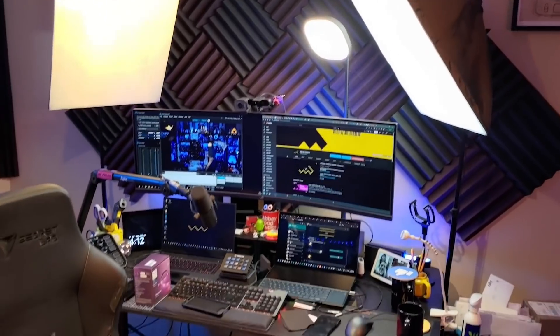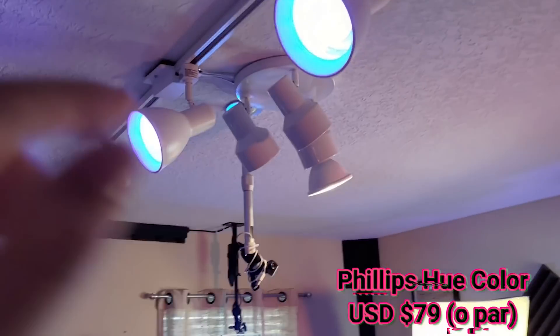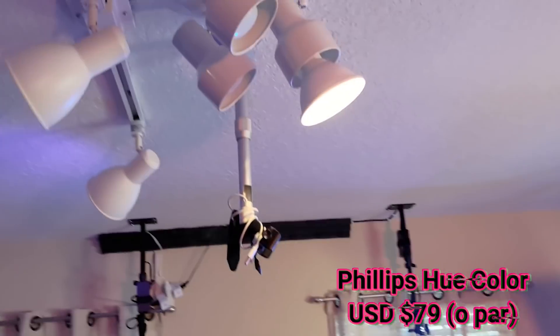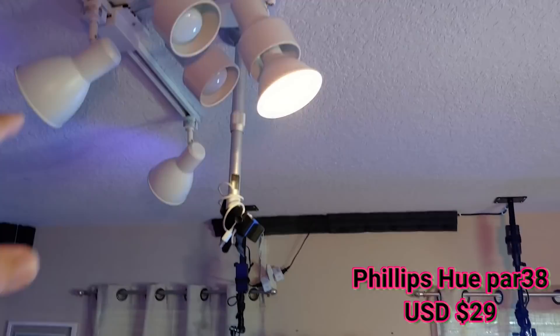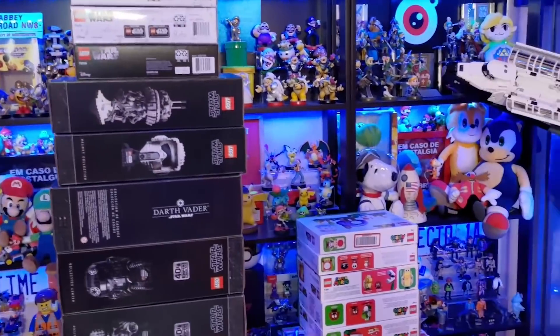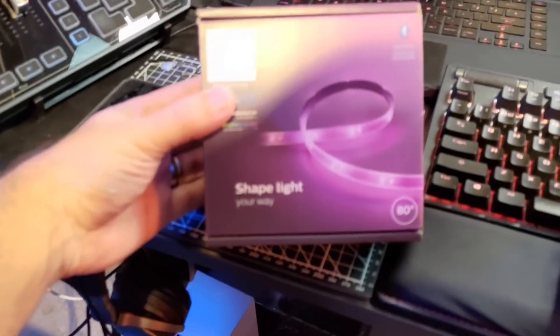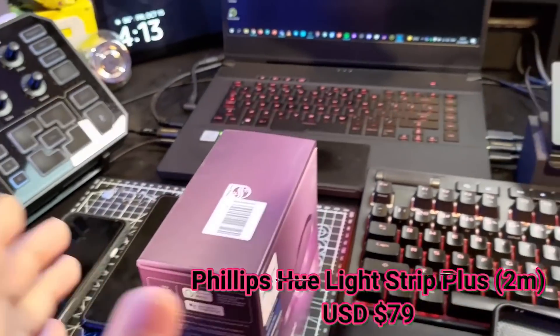Eu ainda tenho lâmpadas aqui pra ajudar também na iluminação do cenário. E pra pegar a iluminação que vem por trás, que faz o contorno, eu tenho uma PAR 38 da Philips Hue e mais duas aqui. Todo o meu escritório é automatizado. Até as luzes que ficam aqui no fundo, que dão esse azul nas prateleiras, também são lâmpadas Wi-Fi da Philips Hue. Essa aqui é uma LED strip. Então, tudo é automatizado.